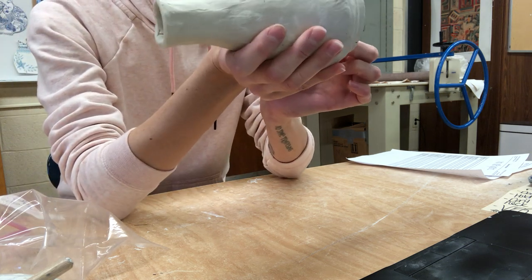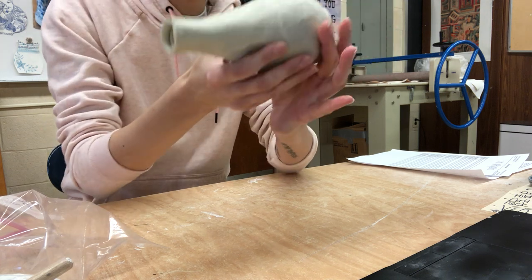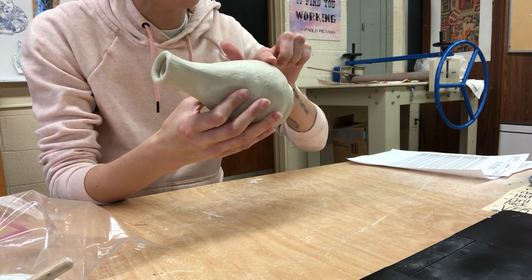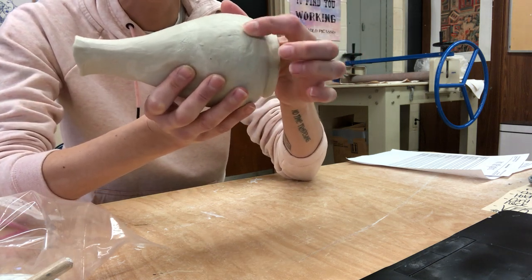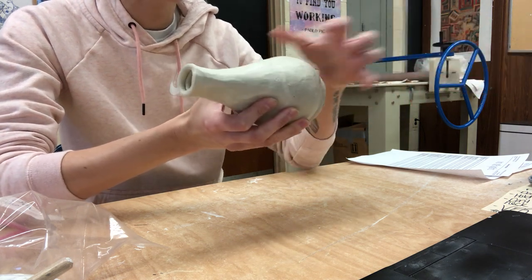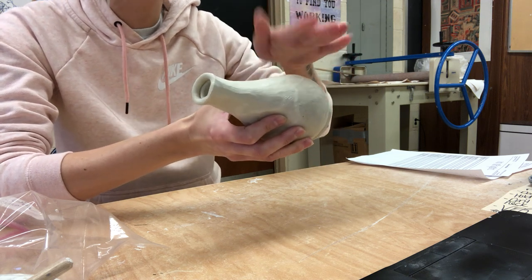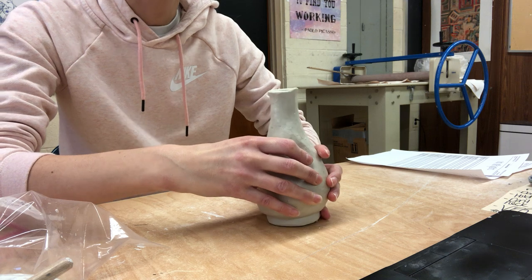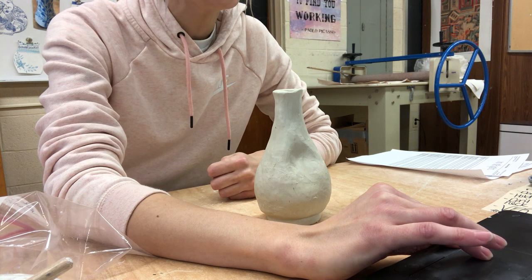One thing people might be struggling with is getting some cracking in certain spots, as well as having some bumps in the clay. If you just have bumps that are slightly raised, it's going to be all right because tomorrow when we go in with the burnishing technique we can fill those in. However, if you had a lot of space between your coils it's causing it to look rather bumpy, and we're not going to be able to fix that as much with the smoothing method.